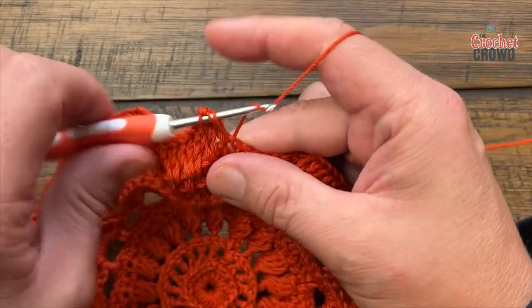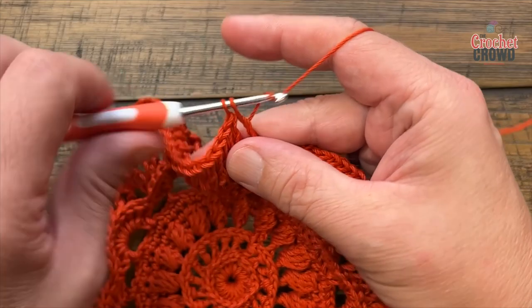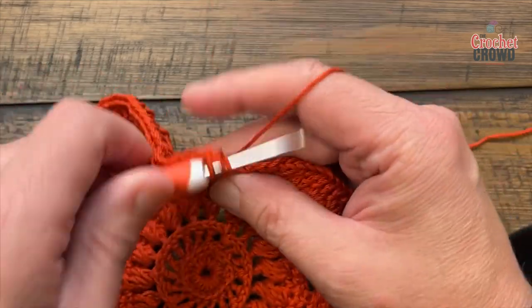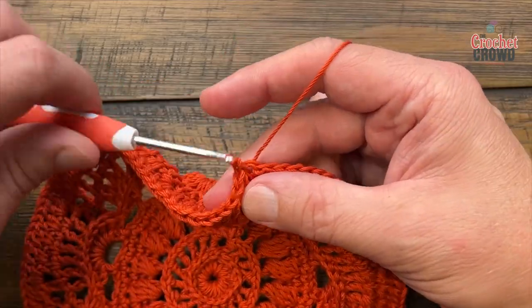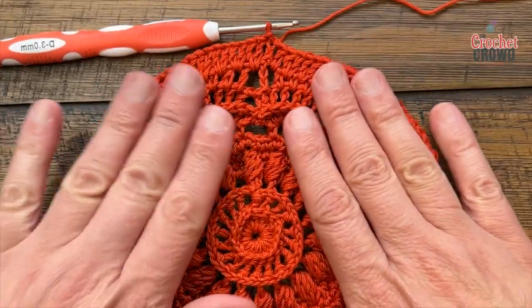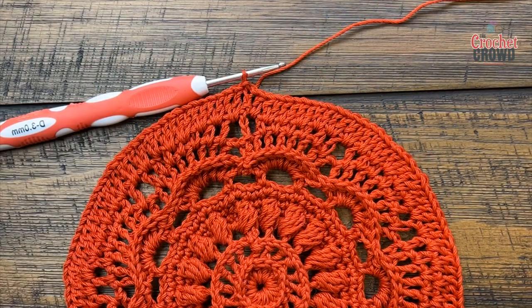That concludes round twelve. Slip stitch to the top of the first chain three — it should be laying relatively flat and that's the way I designed it. Let's move on to round number thirteen.